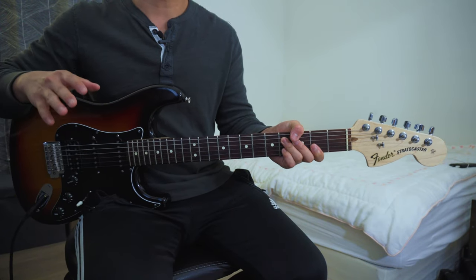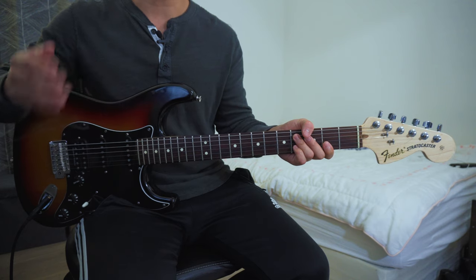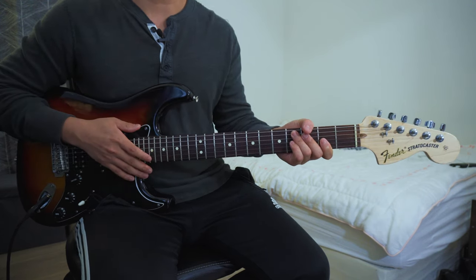In this video, I'm going to show you guys one chord shape that I use to fill in space. I typically use this during prayer time when the band is playing a chord progression, or in the verses of a song when there isn't a specific guitar part.